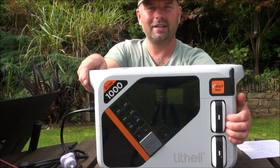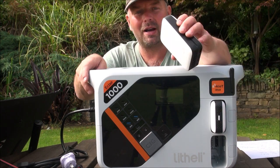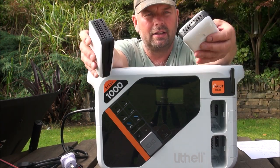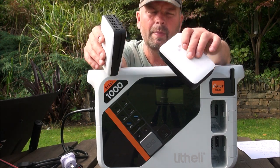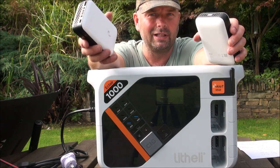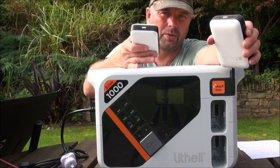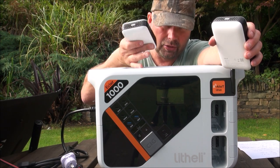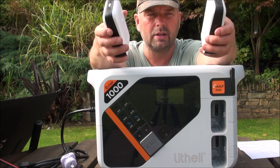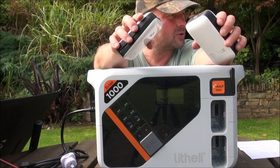These two things here which pop out are battery packs, and they're going to be used in the next generation of Lithely's garden implements, which include a hedge cutter, a strimmer, and a lawnmower. These things will go into the strimmers, hedge cutters, and lawnmowers that Lithely are going to produce.